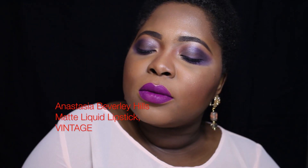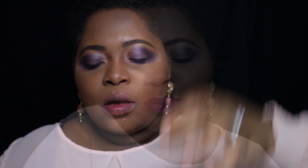This is Vintage — this is the completed look from Anastasia Beverly Hills. It is really, really pretty. This is actually the first time I'm trying it. So we're going to get into the wetter formulations.